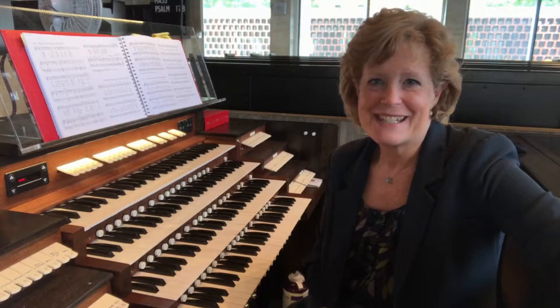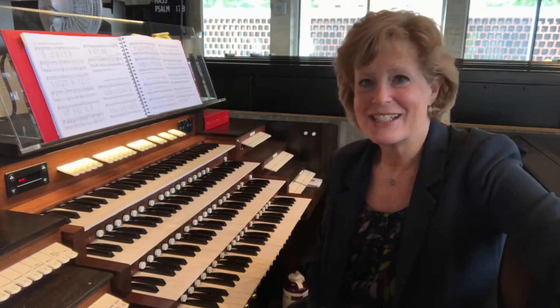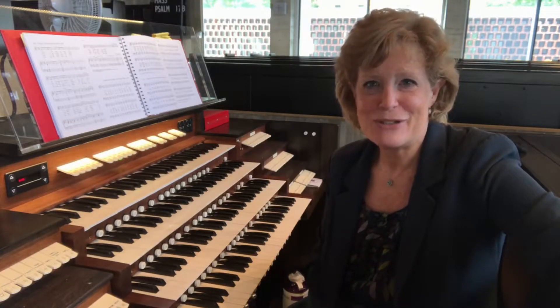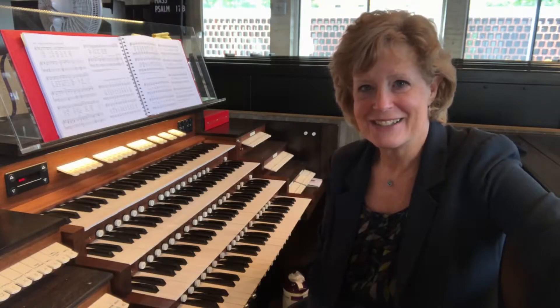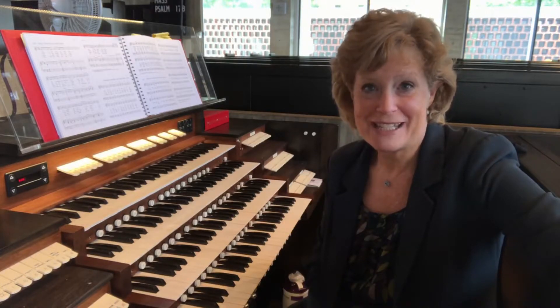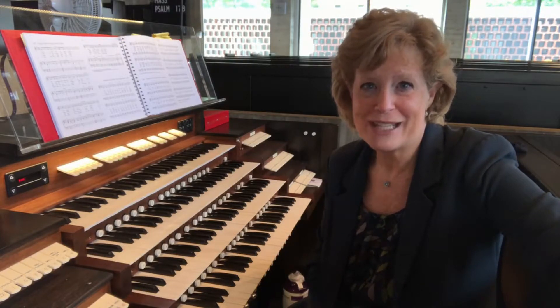Church music these days is more diverse than ever before, and that means that all church musicians — organists, pianists, guitarists, percussionists, singers — we all have to develop new skill sets and new listening skills, but most importantly we have to develop new mindsets about what our instruments can do and how we can contribute most effectively to the music of our congregations.